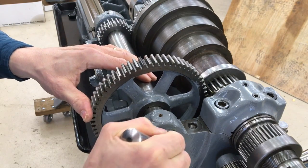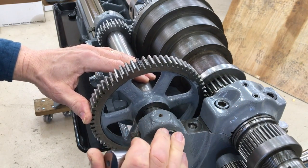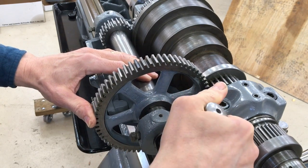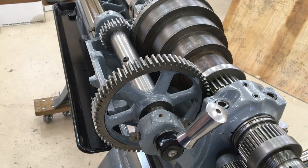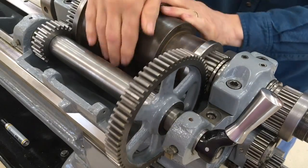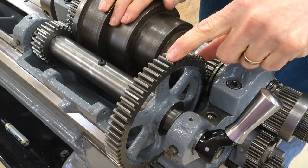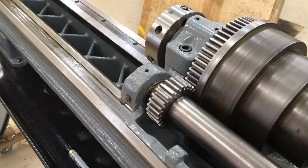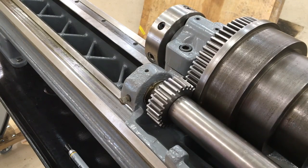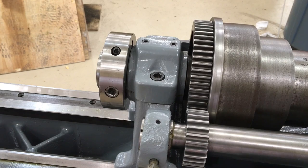Now the back gears can be engaged through the eccentric lever. You can see how both the big quill gear is engaged with the cone pinion gear, and on the far side the quill gear is engaged with the bull gear that turns the spindle. So you can see the power moving from the cone pinion to the quill gear, through the eccentric sleeve which acts like a shaft, turning the quill pinion, which turns the bull gear and now moves the spindle. With back gears engaged, the spindle moves seven times slower.